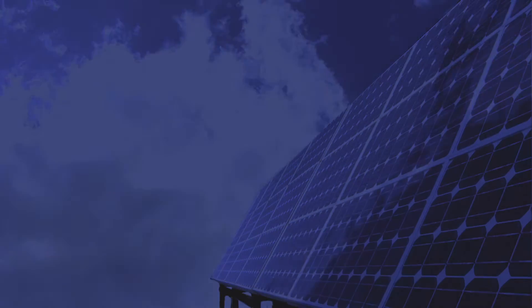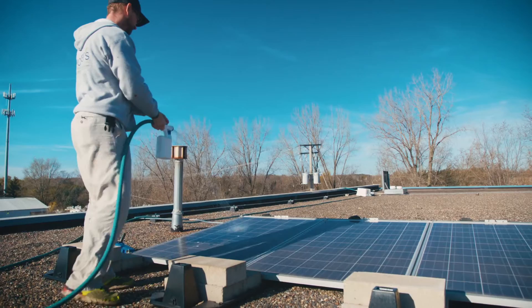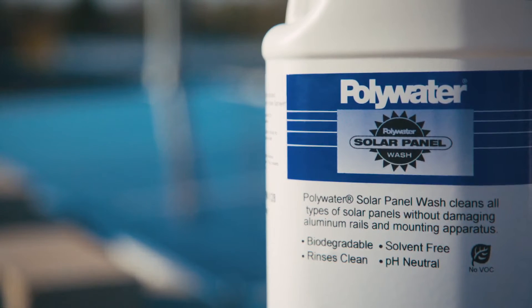You can't control the night or heavy cloud cover, but you can do something just as important: ensure that your solar panels are cleaned properly and free of debris by using American Polywater's Solar Panel Wash.